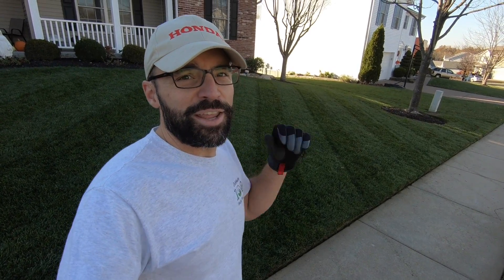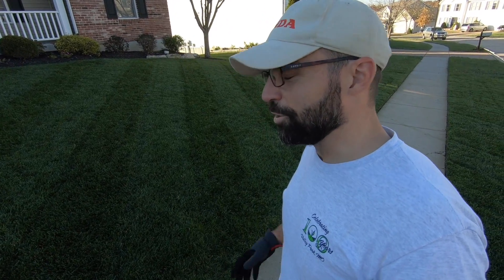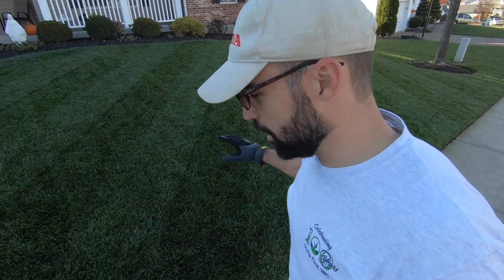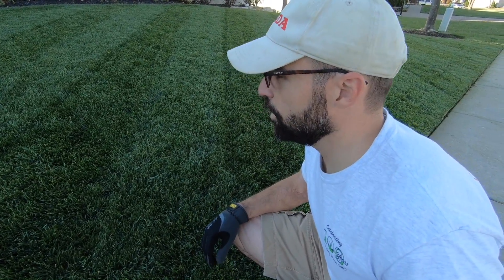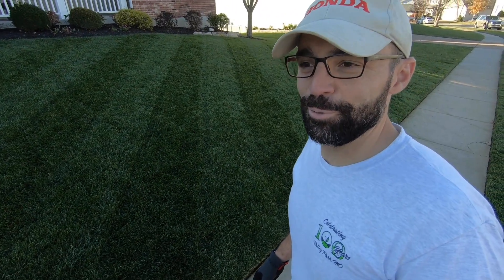That was an awesome mow. I've never used a Big League Lawn Striper and I've never used a Toro Time Master, but I'm addicted — that was nice. A little bit different than using the Honda, there are some pros and cons I like about both. But man, that was an awesome cut. It cut really well, and that Big League Lawn Striper put down really good stripes. That is a sick mower — I might become a Toro man. I don't know, I'm still a Honda guy.